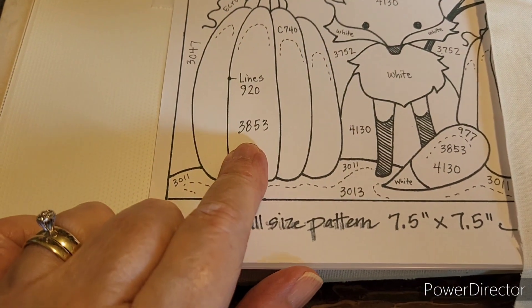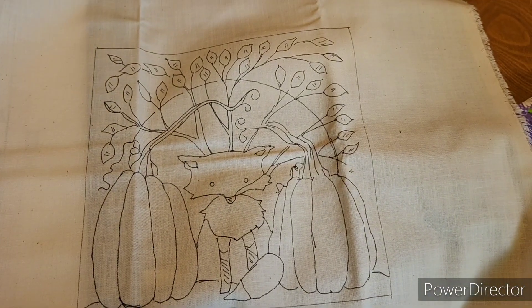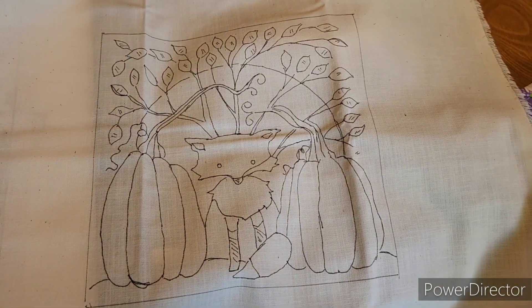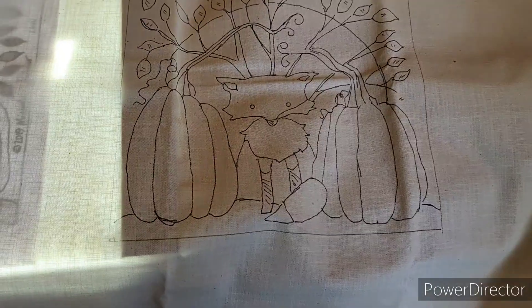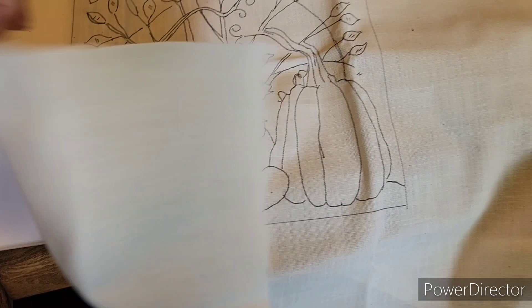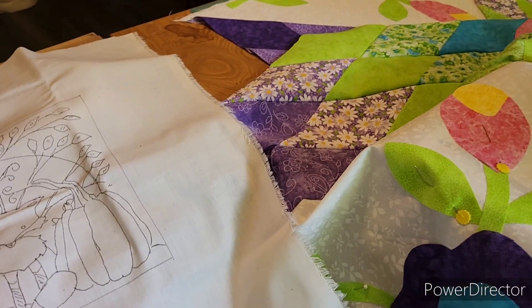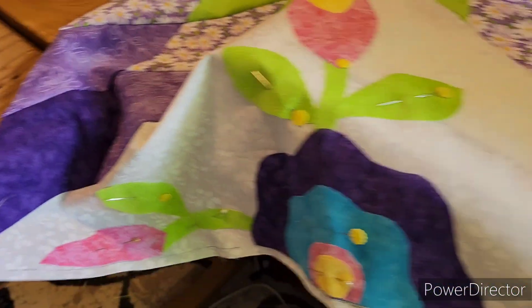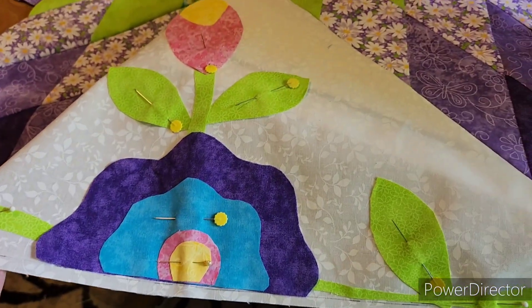I can write the numbers on if I want to, but I'll probably just refer back to the pattern. This is all set to go. I just need to go to the craft store and purchase the colors I don't have, because they take a lot. I just hit the power button on the light box. Because it's quite warm in this room, once the air conditioner kicks on, I am going to do my last two triangle panels of the applique on my Lone Star quilt.